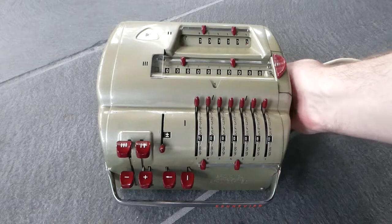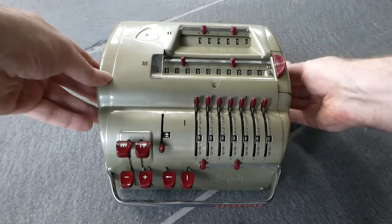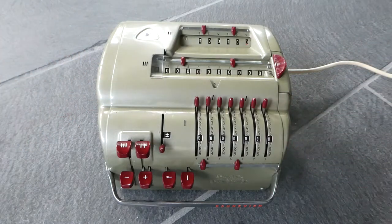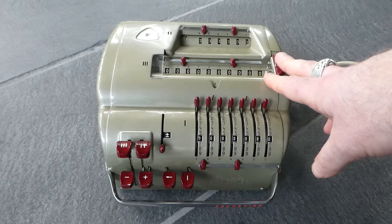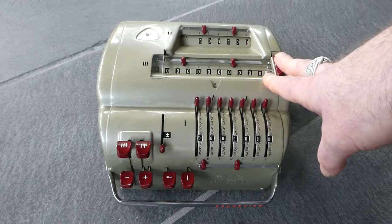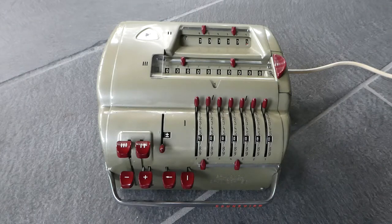It's electrically driven so it has a power cord, but the main mechanism is exactly the same as in the Brunsviga Model 10. I have a video about the Brunsviga 10 on my channel as well.